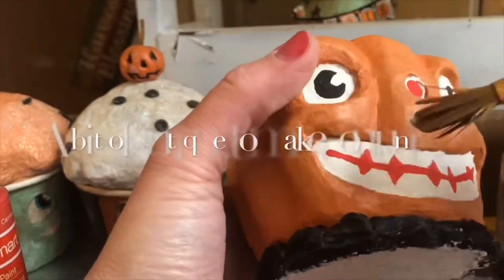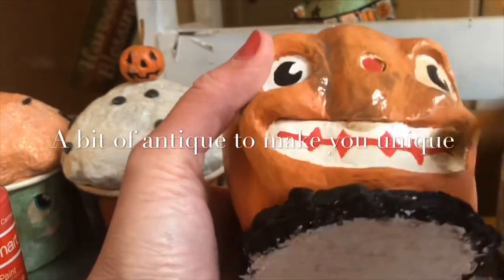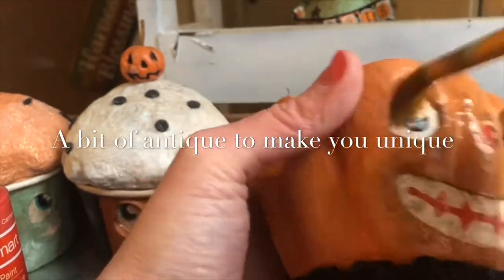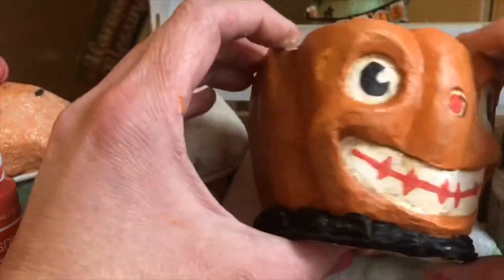The last step in the process is to antique my pumpkin using a furniture wax. I gently brush on the wax and then I wipe away the excess with a paper towel. All finished.